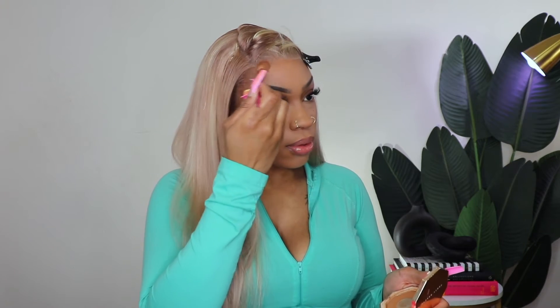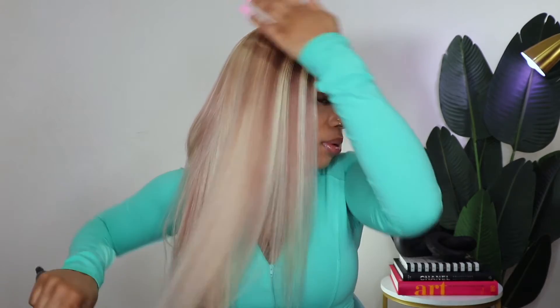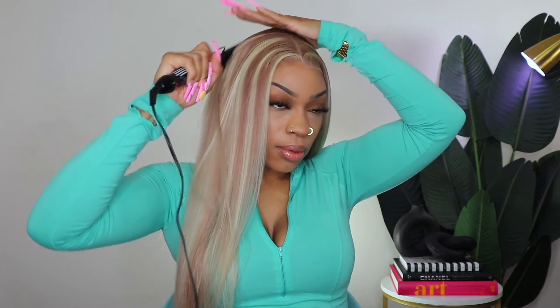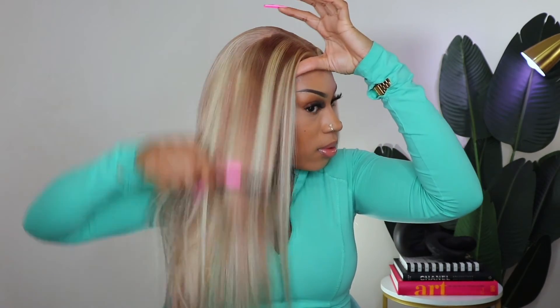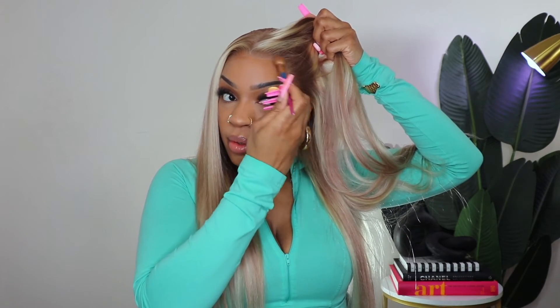It did help that I left the lace down under the elastic band for longer than I usually do, so that definitely helped. As you'll see when I take this elastic band off, the lace looks pretty good. I still had to touch it up with a little bit of powder. I love it — I absolutely love the hair, the price, the quality, the density.